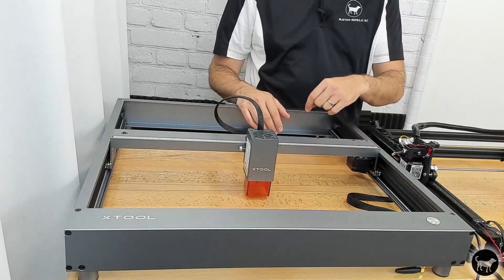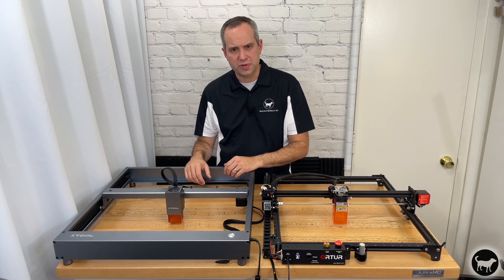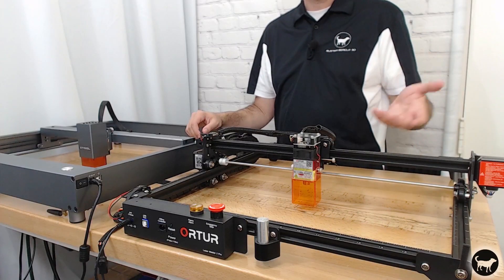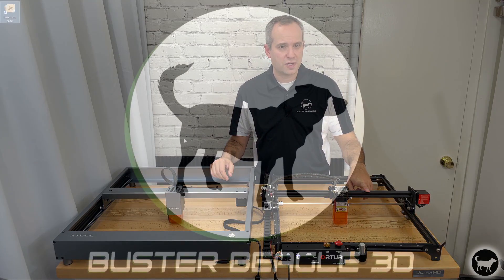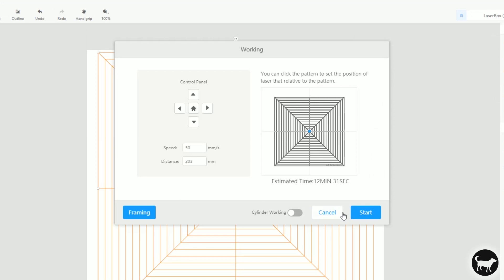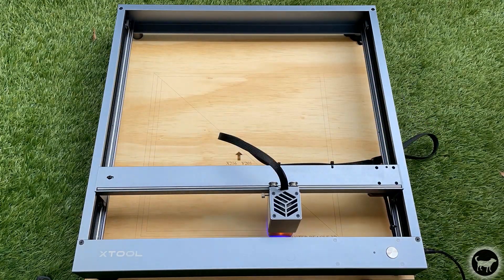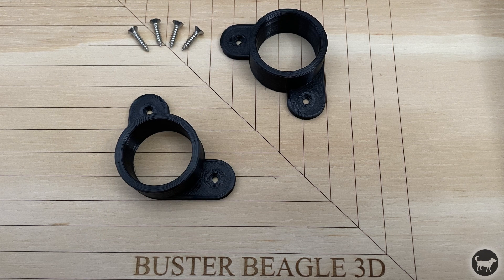If you want to know more about this machine and how it compares to something like the Auteur Laser Master 2 Pro, I created another video you can click the link at the top or in the description to see — it's a deeper dive into the hardware and software differences. I also have another video going over the basics of the LaserBox Basic software. Lastly, I thought it would be a good idea to use a grid and fixed feet to help with the registration of parts to be cut; I have another video with how to do that and where to get the free files to make it happen.